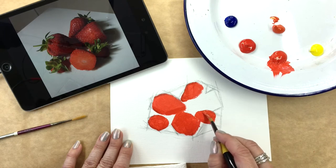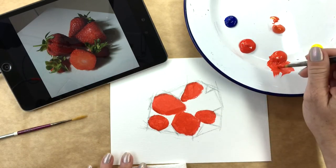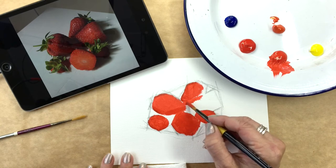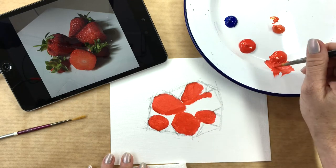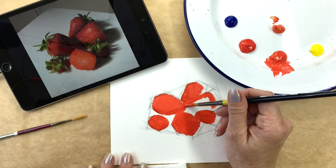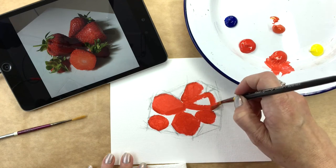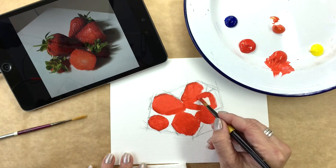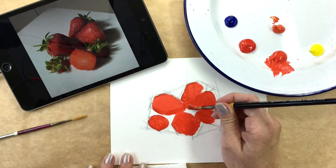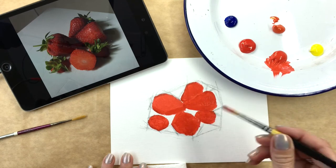An interesting thing I've found is that my original drawing — I've sort of elongated it this way, I've made it just a little bit too wide — but my drawing has helped me to see where these shapes are and I can correct that as I go. So that is a pretty good start for my strawberries painting.